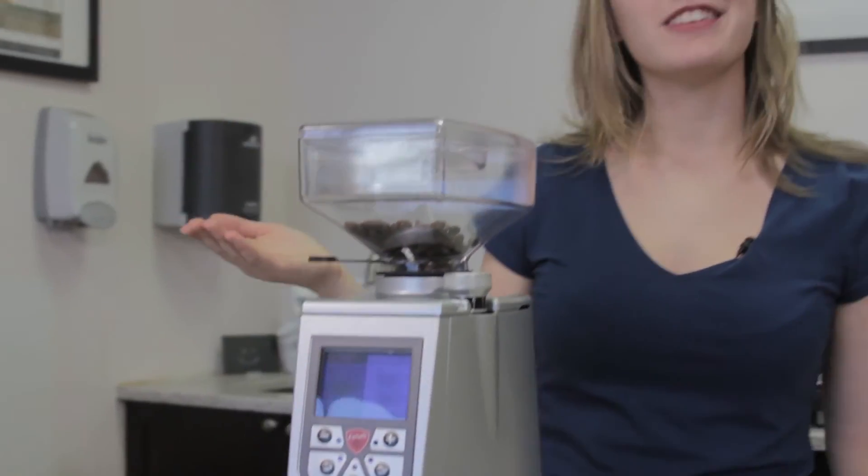So there you have it — that is our look at the Eureka Atom. If you're looking for something sleek, spatially convenient, quiet, and that has the consistency of a commercial grinder and the speed that it has, this is a machine you really should be looking at. It was so fun to play with and really makes wonderful espresso grinds. We're definitely making some nice espressos with this in the office after this is done. You can get more information about the Eureka Atom on our website at firstline.com. I'm Lindsay and thanks for joining us.